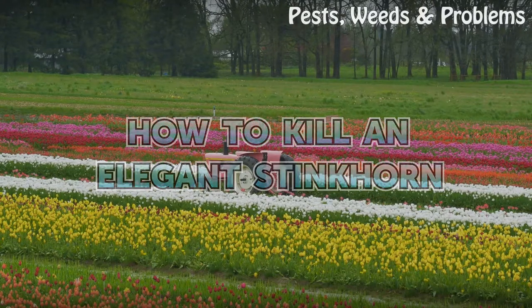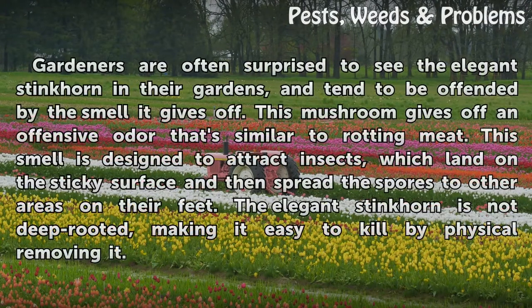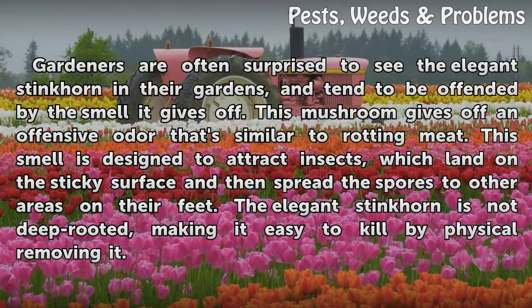How to kill an elegant stinkhorn. Gardeners are often surprised to see the elegant stinkhorn in their gardens and tend to be offended by the smell. This mushroom gives off an offensive odor that's similar to rotting meat. This smell is designed to attract insects, which land on the sticky surface and then spread the spores to other areas on their feet.